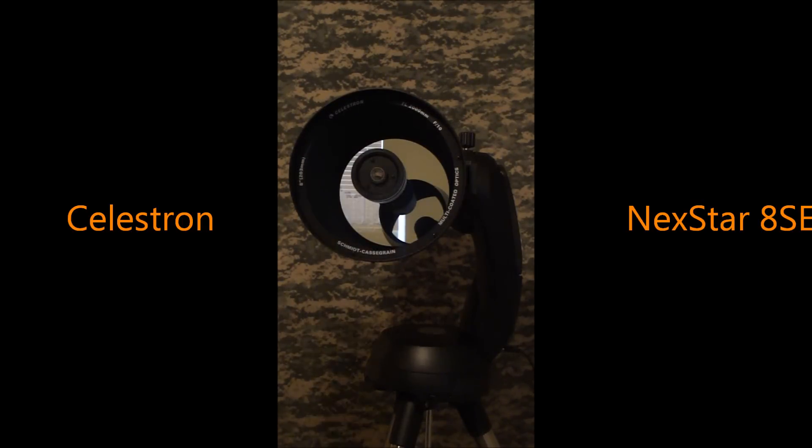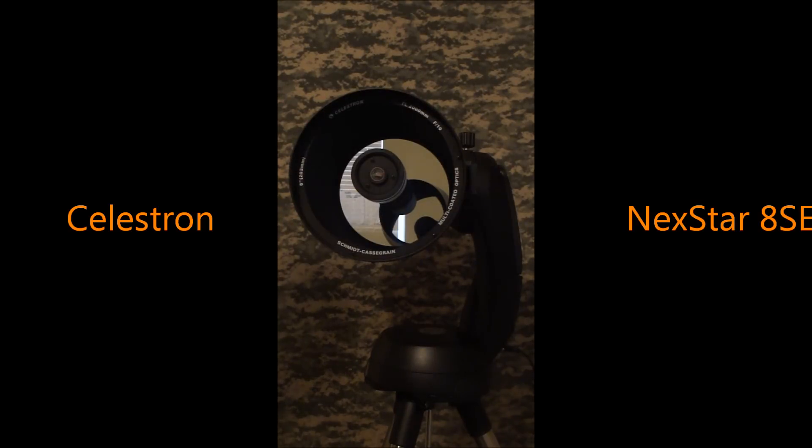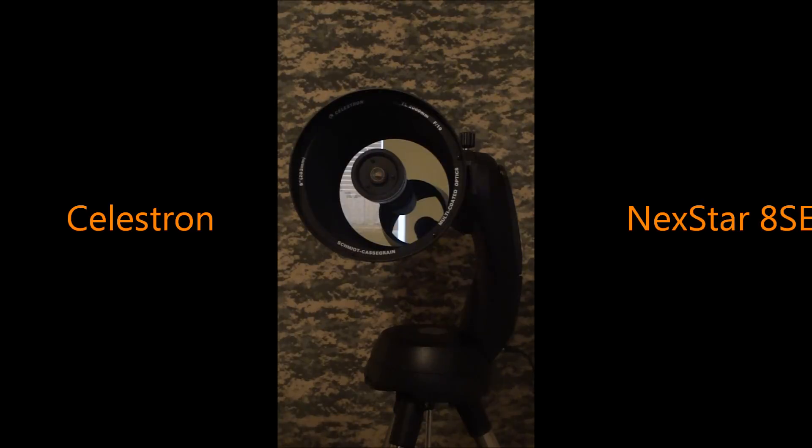These telescopes, the new version, are FASTAR compatible — you just unscrew here and screw in your FASTAR, though that's extremely expensive. It is a 2,000 millimeter focal length, F/10. By attaching a focal reducer like the one I showed you, that will get your scope down to about F/6.3. What that does is allow you to gather more light quicker, and it acts as a field flattener. I've looked many times through this telescope at F/10 and F/6.3, and I will always have a focal reducer on there if I'm looking at DSOs.